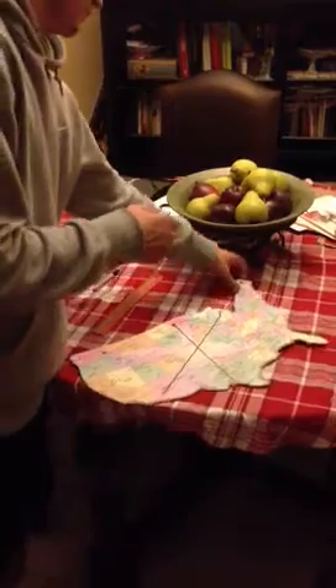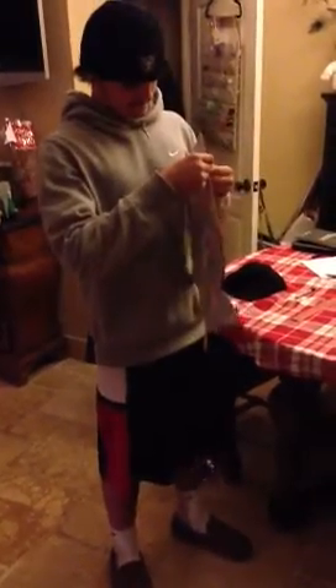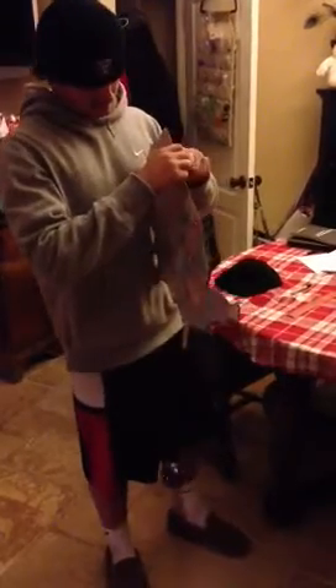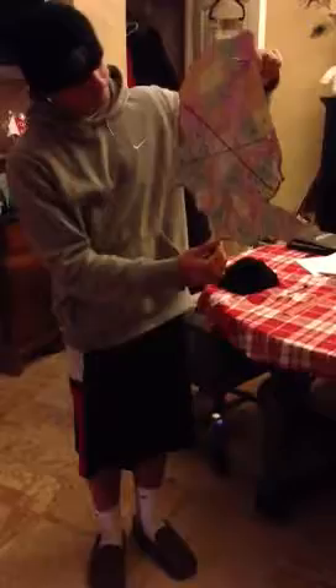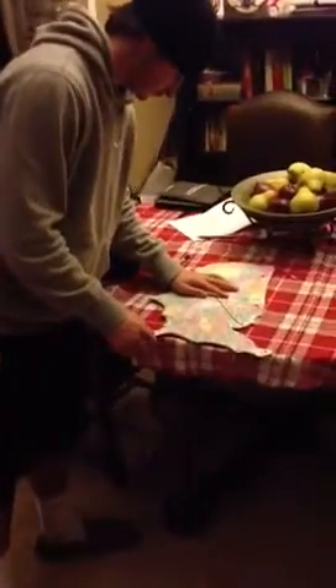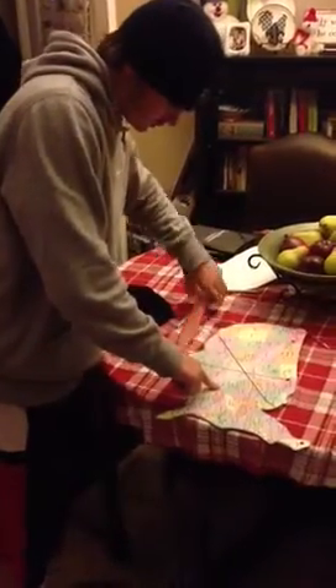Now we are moving on to the third and final line. You do the same thing — you let the object dangle freely and then you mark it. Then you get the ruler and do the same thing you have been doing.